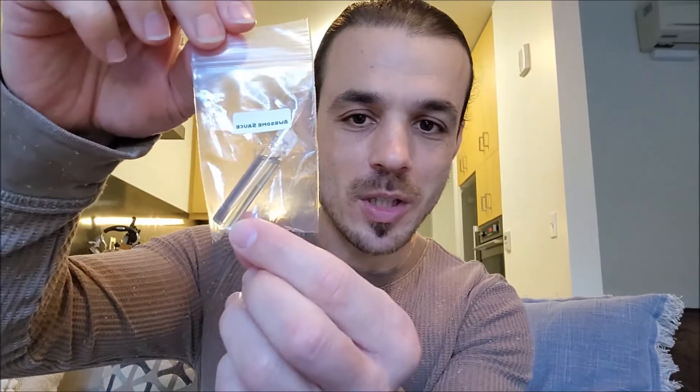Greetings! Welcome back to Signature Scents. My name is Ryan and today we continue the Phoenix Artisan Accoutrement Smell Test Series with their homage to the original Parasso Green called Awesome Sauce.